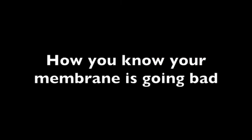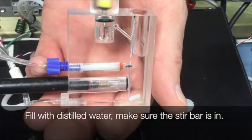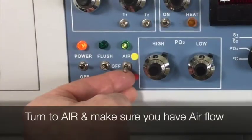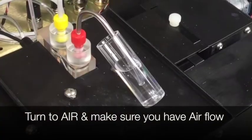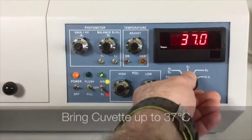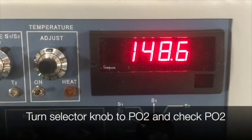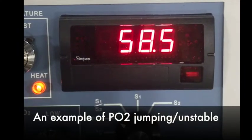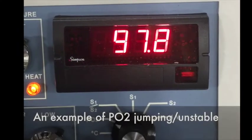How you know your membrane is going bad: fill your cuvette with distilled water and make sure that your stir bar is in and stirring. Make sure that you have your switch turned to air and that your air is on. After about 30 minutes, your temperature should have stabilized at 37 degrees Celsius. Now turn to PO2 and make sure that that is stabilized as well. This is an example of a PO2 jumping or unstable.